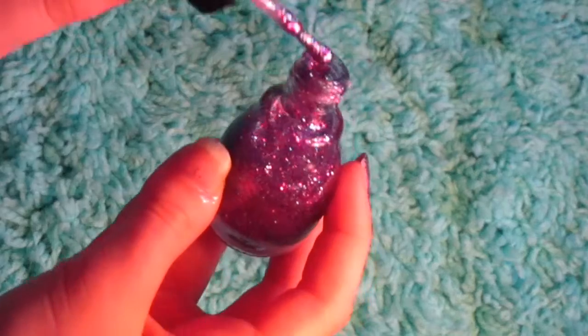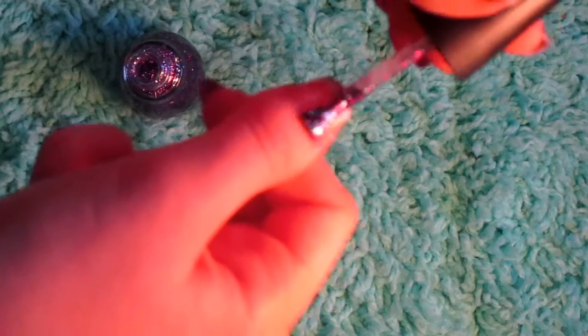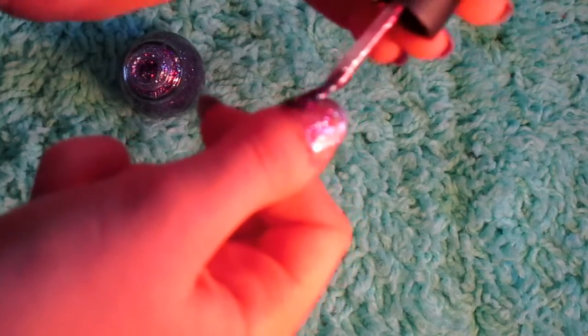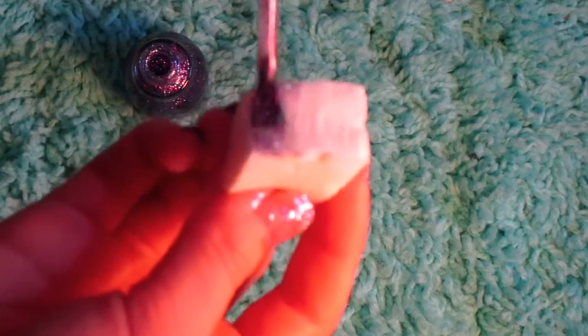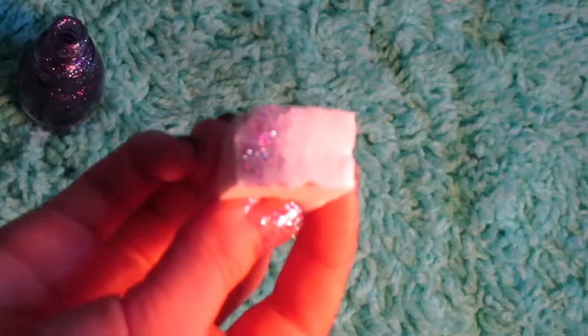First you're going to take your nail polish and just put a thin coat onto your nail. Then take your makeup sponge and just put some of your nail polish onto it. You're probably going to need to do this a couple of times to get the best opacity with your glitter.